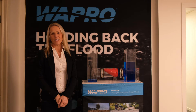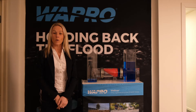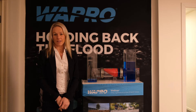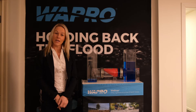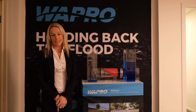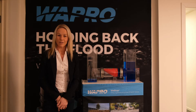Welcome to the Wastop inline check valve demonstration. The Wastop valve is developed by a company called Wapro, based in Sweden, and was initially developed in the year 2000 by Mats Parson, a local engineer, who developed the product to overcome problems that were existing with the products on the market at that time, which were flap valves and duck bills.